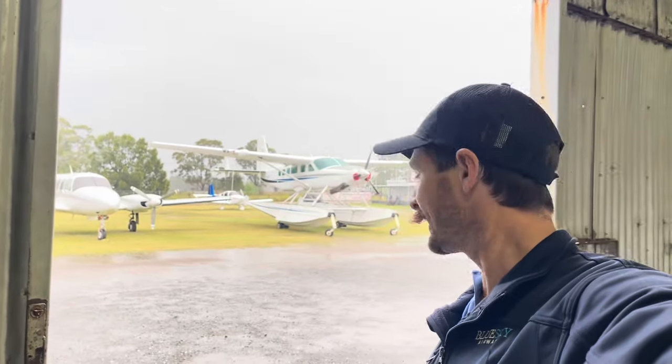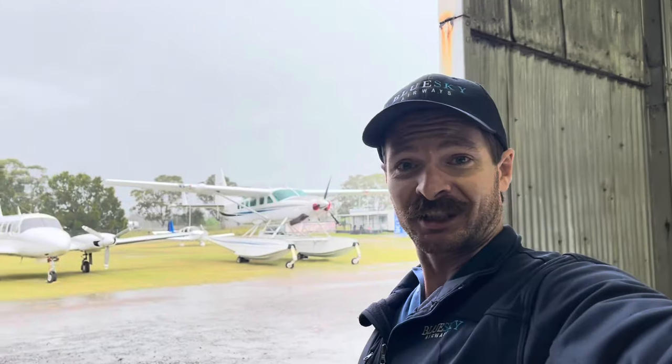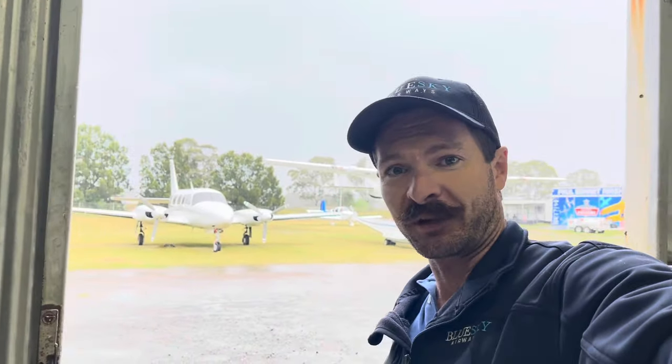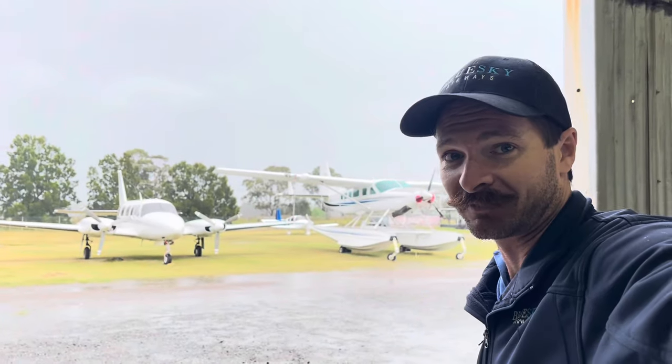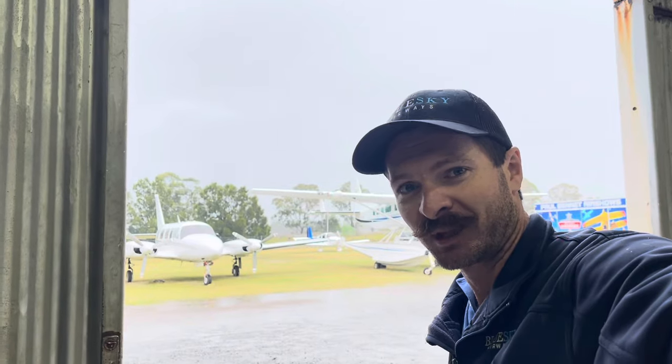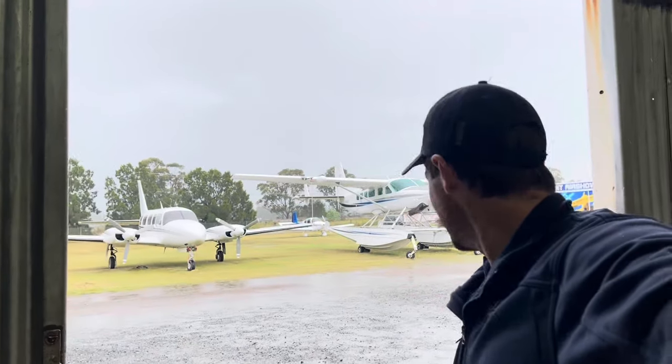Hello, it's been raining cats and dogs here for the last night and day, but luckily we have a boat. This particular machine was our very first caravan that we've had leased out for the last five years and only got it back last week, maybe the week before. As you can see, it's on floats, which is very exciting.